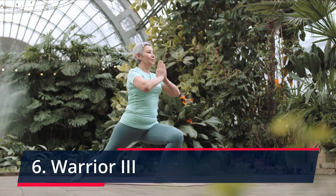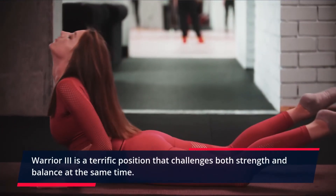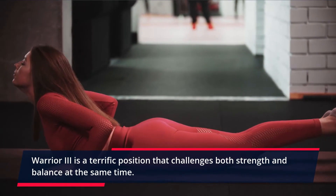Warrior 3. Warrior 3 is a terrific position that challenges both strength and balance at the same time.